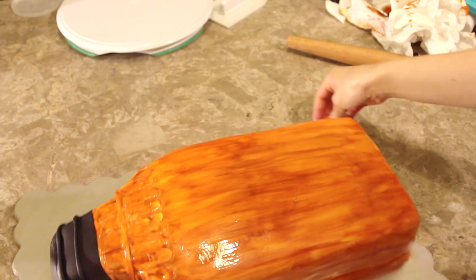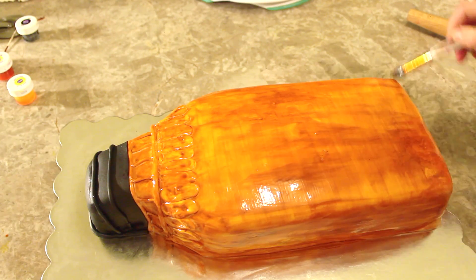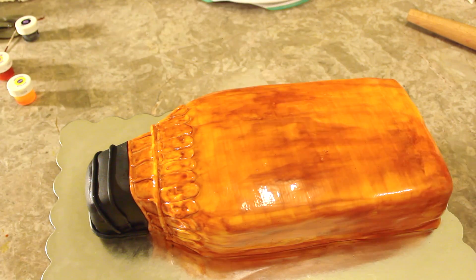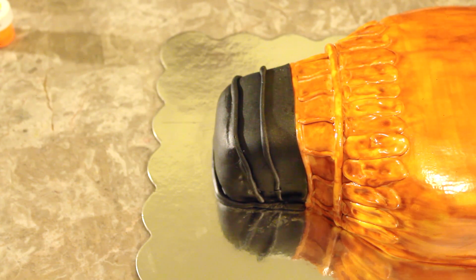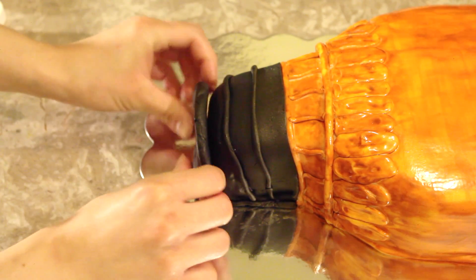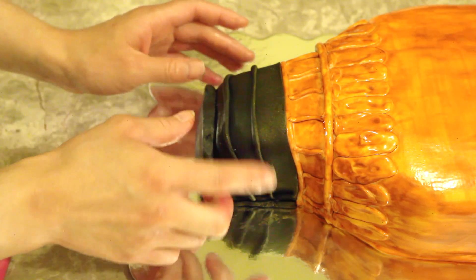Once I'm done with the first coat, I let it dry for about 10 minutes and then I go ahead and add a second coat just to give it more color and depth. Once it was all painted, I was not happy with the cap, so I decided to add a circular shape to the very end to make it look like an actual cap.